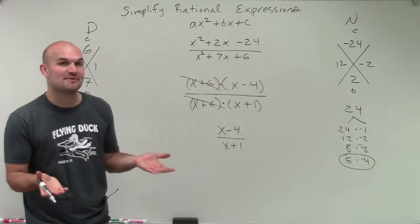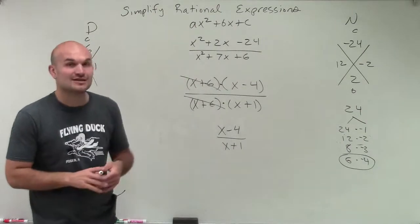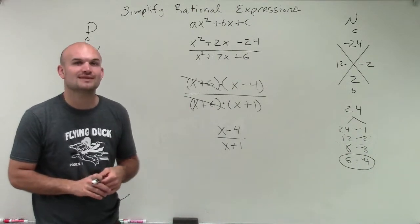There you go, ladies and gentlemen. Sorry about my little mistake. That's how you factor two trinomials to simplify a rational expression. Thanks.